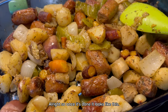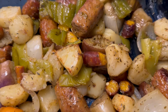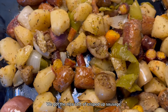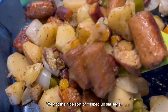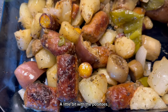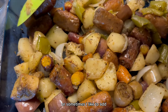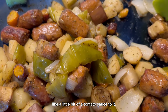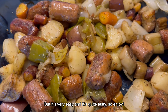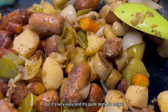All right, so once it's done, it looks like this. Look at that. We got the nice sort of crisped-up sausage a little bit with the potatoes. You can eat this like this, or sometimes I like to add a little bit of tomato sauce to it. But it's very easy and it's quite tasty. So enjoy.